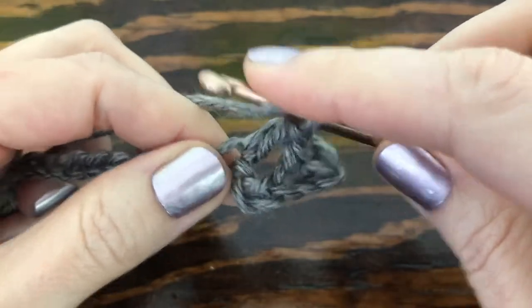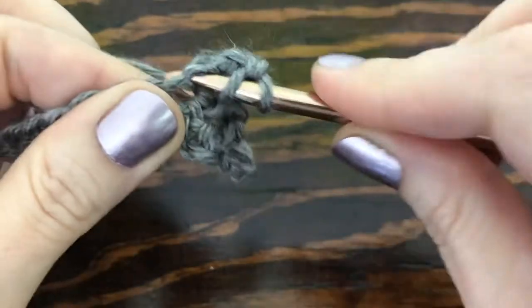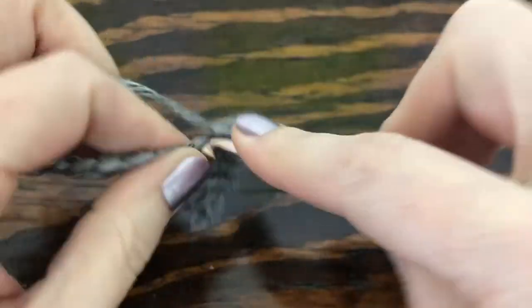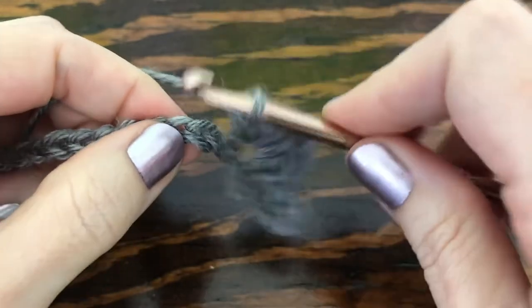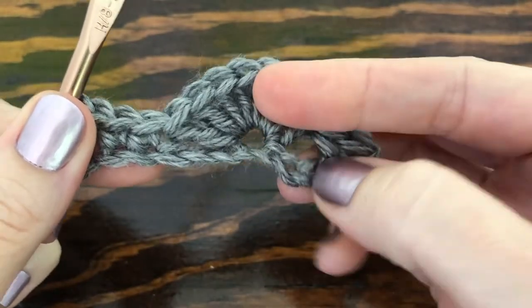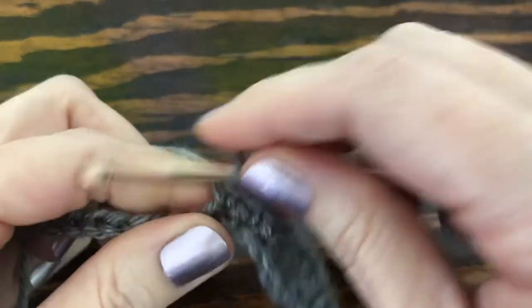Make all seven double crochets into that stitch. Then skip three chains — one, two, three — and single crochet into the next three chains. That's the pattern for this row: skip three, make seven double crochets into the next one, skip three, and make single crochets into the next three chains. Keep doing that until you reach the end of the row.